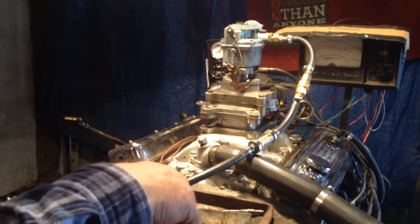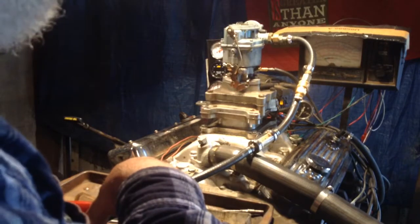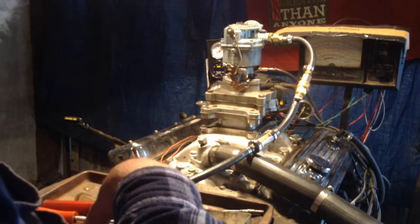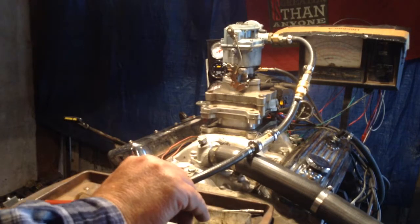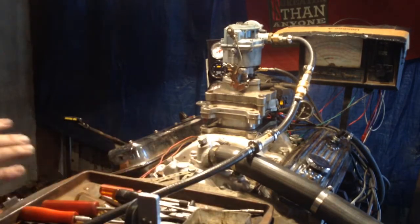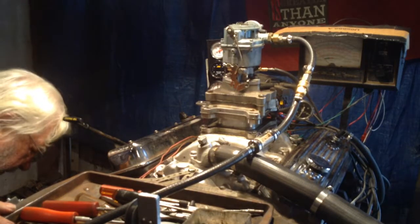I'll show you a few things we're going to test. First of all, this is Carburetors and More — www.carburetorsandmore.com, 832-221-4007. Okay, first of all we're going to put the fuel pump on. This is the normal pressure that we run them at. I'm going to go ahead and triple the pressure.